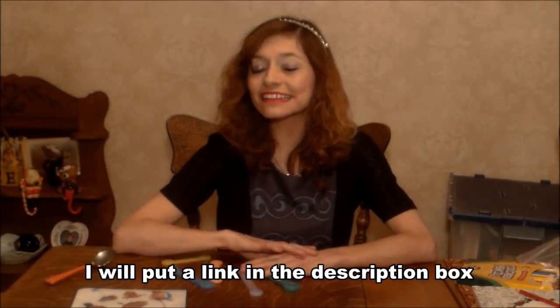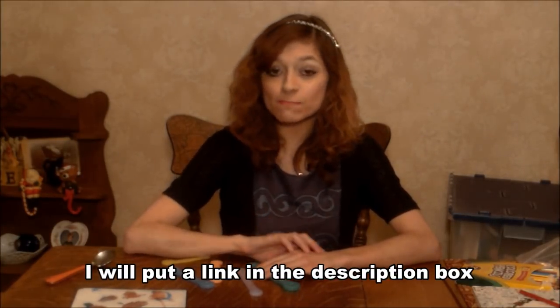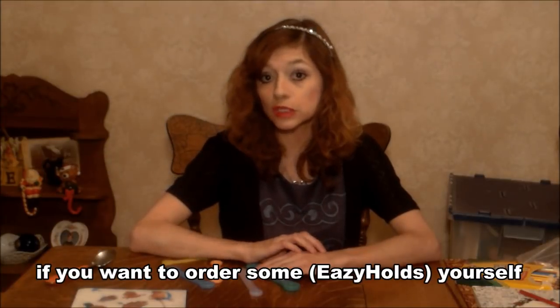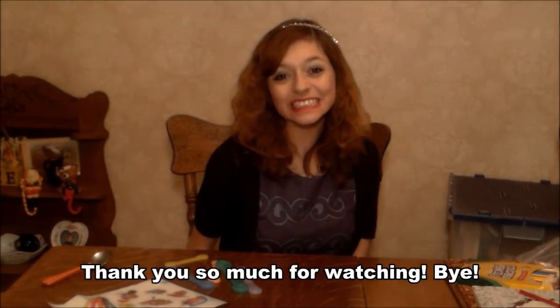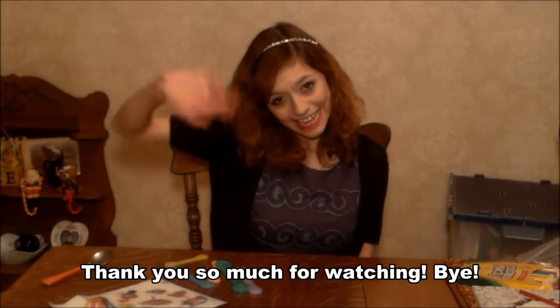I will put a link in the description box if you want to order some yourself. Thank you so much for watching. Bye!